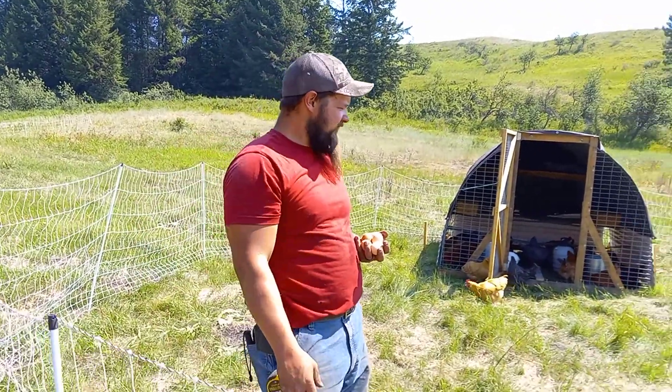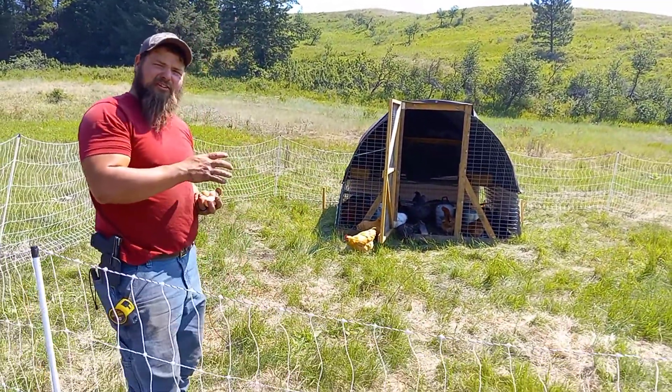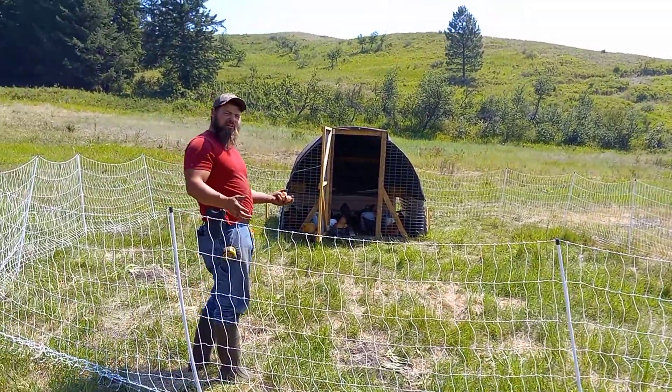We got the Premier One poultry net up, so now we're able to move our chickens on this pasture every day. This is a fresh spot they were just moved to this morning.